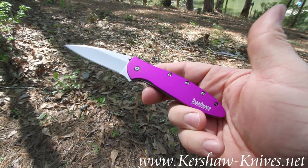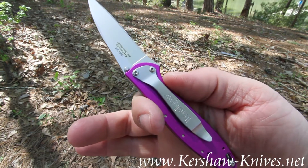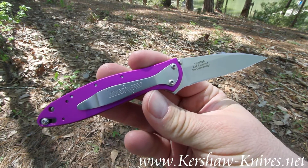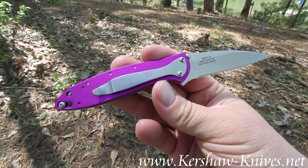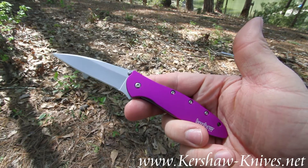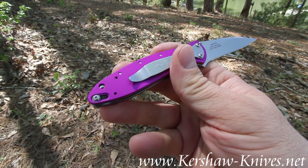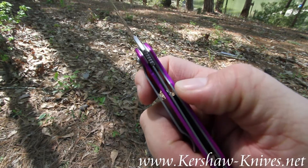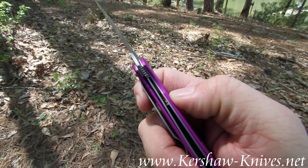The pocket clip is how it's carried, and it is reversible, so you can carry this knife tip up or tip down. It's got a blade lock to keep the blade from opening accidentally. The blade is held open with that liner lock right there.